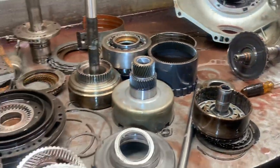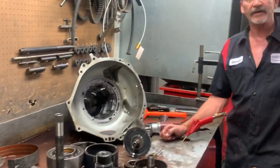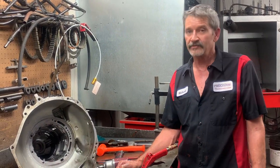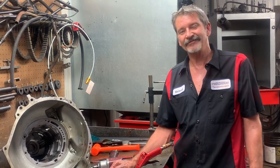Things are pretty torn up, but we'll get it all cleaned up, get it all back together, put a little shift kit in it to make it shift nice, make sure it doesn't leak, and get it back to the customer. Y'all have a good day.